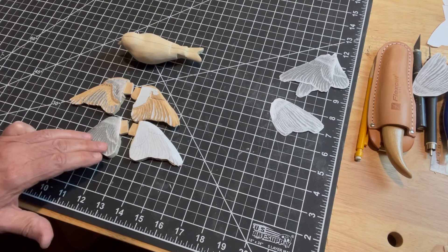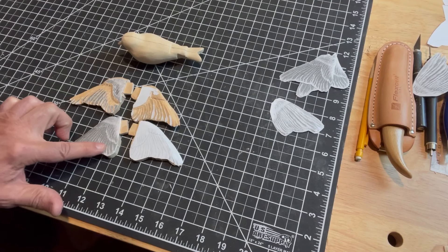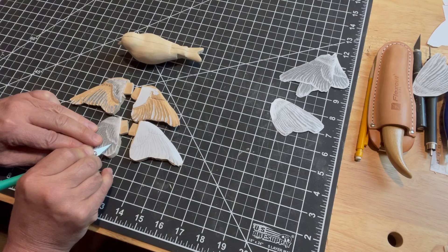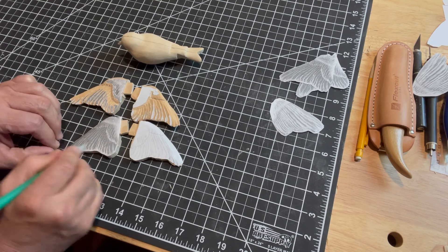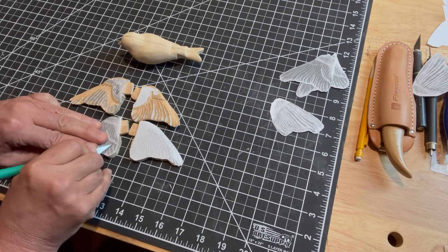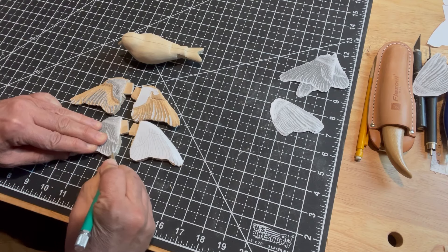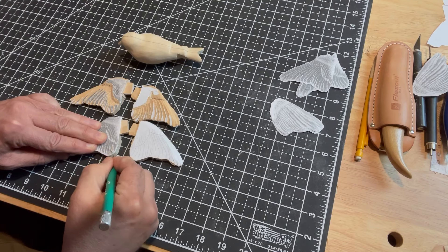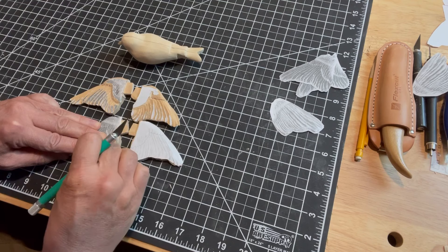So there's definitely texture here. You can feel it raised where the paper was cut. Since this feather's on top and all these feathers are laying underneath, you'll start here and cut up to that stop line. Let me redefine it a little bit.